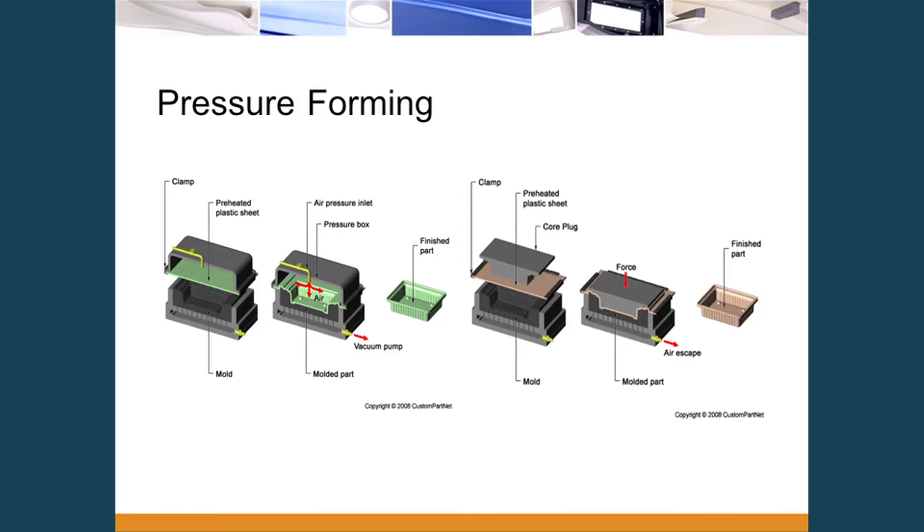We might also add a plug into the equation. The top platen comes down and seals on the tool in what we call a moat. It basically locks in place as we blow air pressure through either the plug or the pressure box, while simultaneously drawing vacuum through. The pressure we're talking about is upwards of a hundred pounds — not like injection molding. And this is ultimately what drives the tooling cost value proposition.